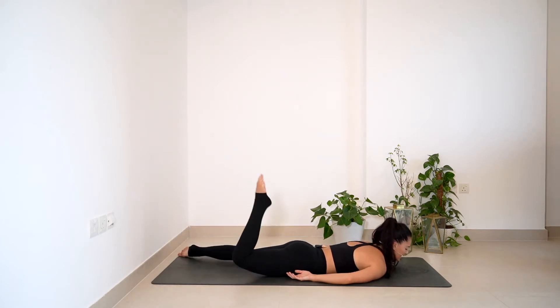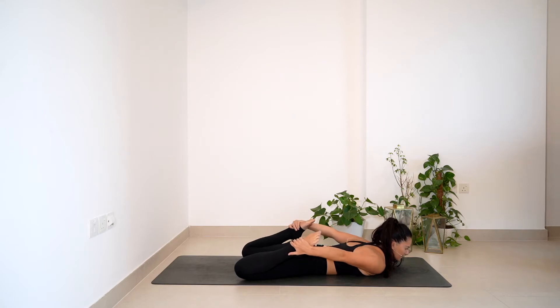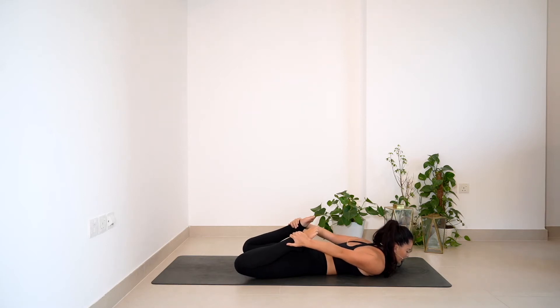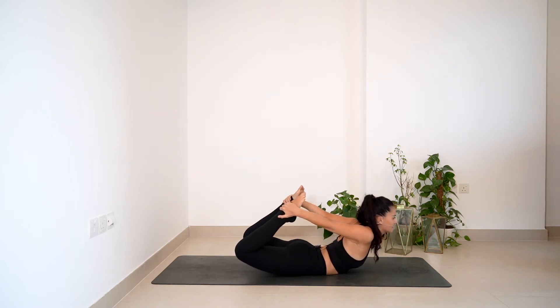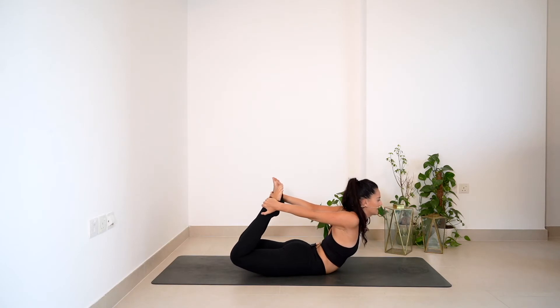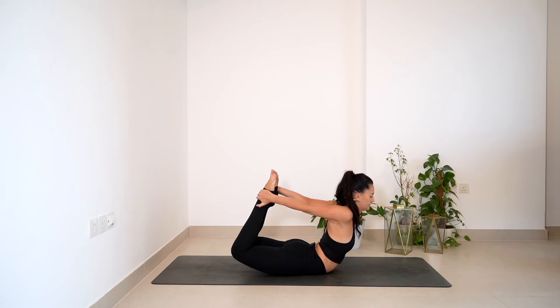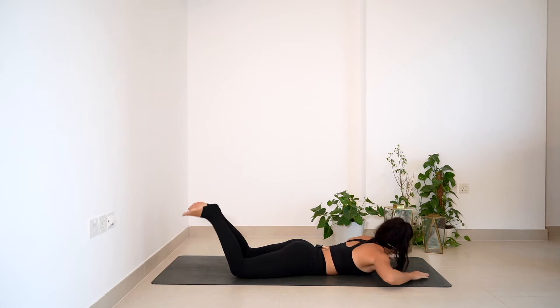Now we're going to increase the intensity. If that was enough for you, feel free to stay there. If not, today we're going to bend the knees and grab hold of the feet from the outside. Pull the inner thighs in towards each other, squeeze the glutes, then kick the feet up and back towards the back of the space, squeezing the shoulder blades and lifting the chest. Notice when you breathe the pose is going to change. Squeeze the inner thighs, use the power of the legs — for three, for two, and one. Slowly release, crown of the head comes down, opposite ear to the floor.